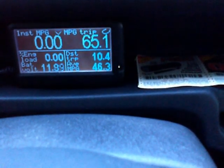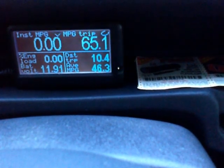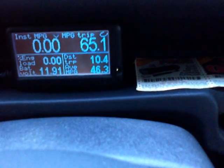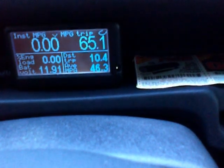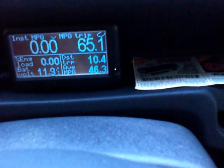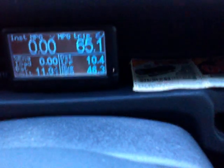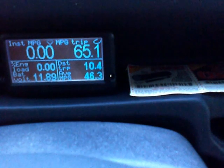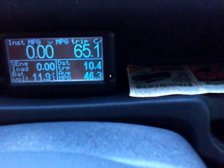The center right shows the distance for the current trip. On this last trip I made, I went 10.4 miles and averaged 65.1 miles per gallon. On the lower left we've got battery voltage, and on the lower right we've got tank average miles per gallon. I'm averaging 46.3 miles per gallon on this current tank, which is not all that great, but it includes highway travel from central California back up here to the Bay Area.